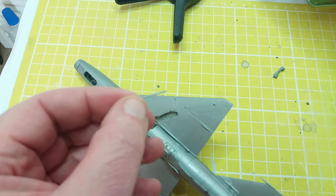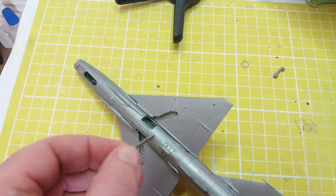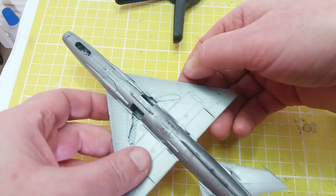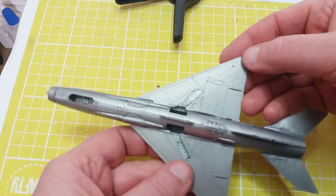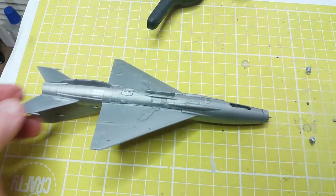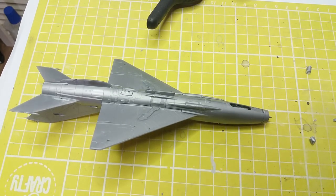This model doesn't come with instructions for fitting the undercarriage doors in the closed position — it assumes you're going to build it as a display model standing on its undercarriage. So what I've had to do is trim off some of the mouldings that allow the panels to hinge and attach the undercarriage legs, and glue them straight in place to cover the apertures of the undercarriage bays. The rear and main undercarriage doors all fitted in fairly well — a bit of trimming and filling but in this case it worked out quite well.